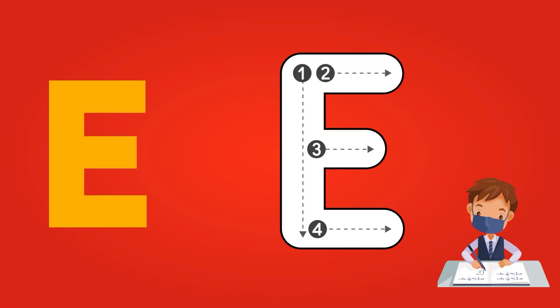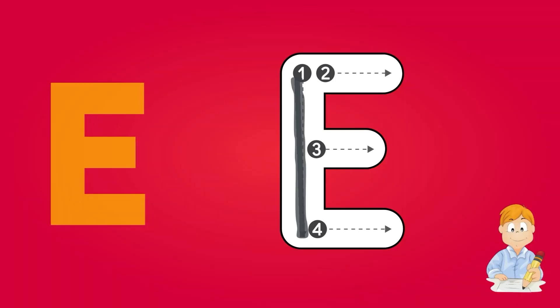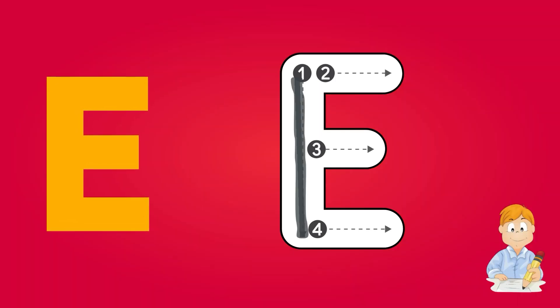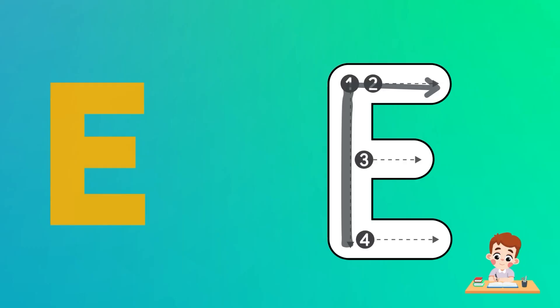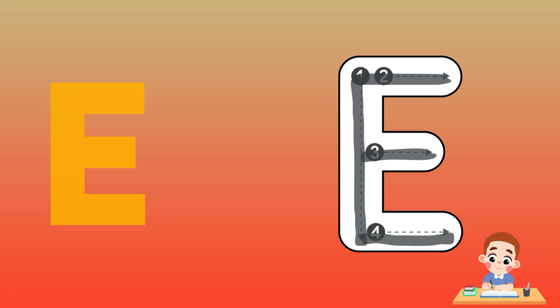Kids, now let's start with alphabet E. There are four points in E. So let's start from point 1 and draw a line from up to down. Now start from point 1 towards point 2 and draw a half line from left to right. Now start from the mid of the line towards point 3 and draw a half line from left to right. Finally, start from the end of line 1 and draw a half line towards point 4, from left to right. Congratulations kids, you have completed the alphabet E.